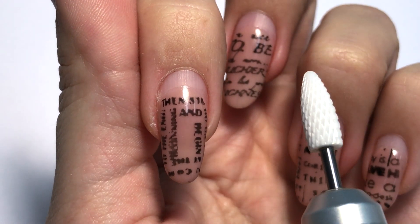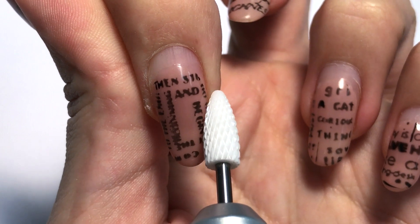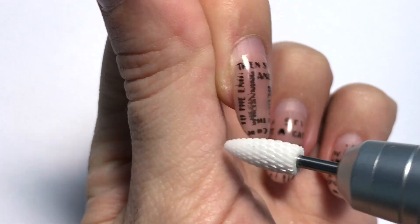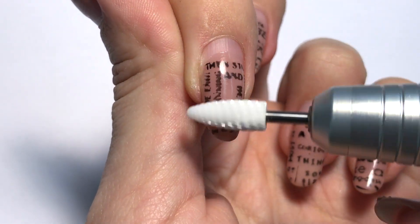First I will show you how to hold the drill bit. We will start working from the right side, from the free edge towards the cuticle, up near the cuticle, and then from the cuticle towards the free edge. Once we are done with the frame, we will remove the product in the center.